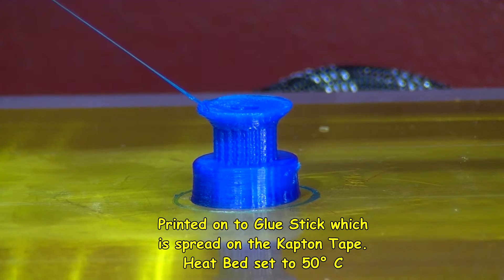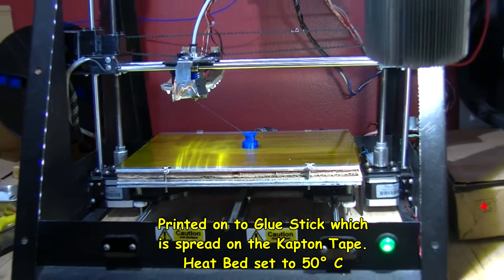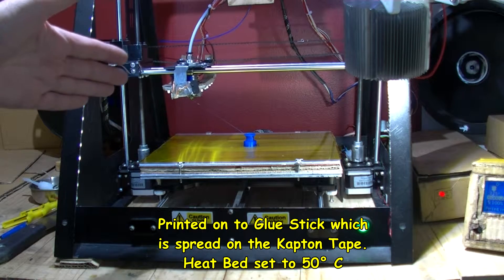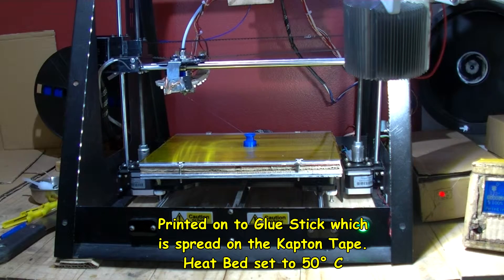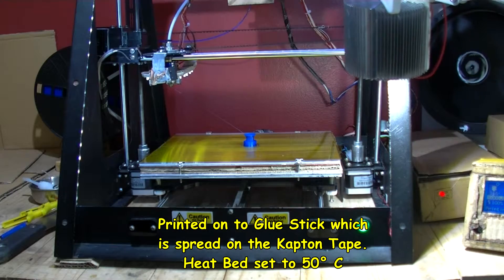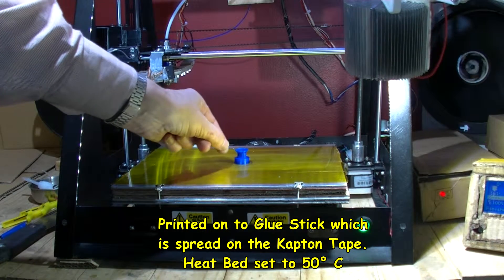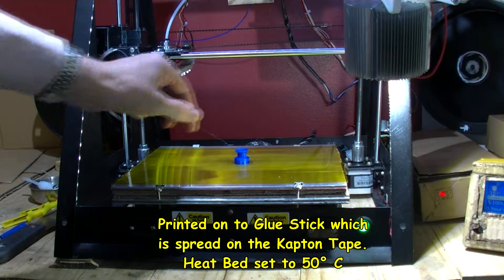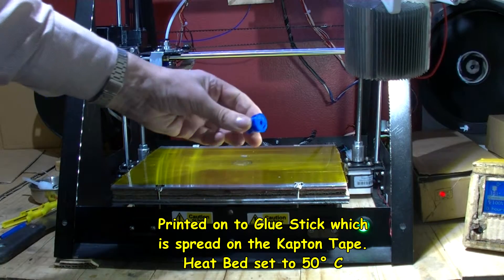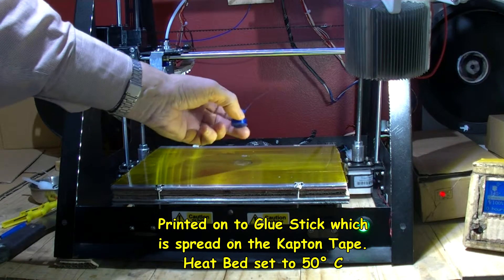So the bed should come forward and it should play tunes to let me know that it has finished. There we are. Let's see how well this is stuck. It's in 38 minutes. That had a good suction on there — good stick. It wasn't too hard to come off though. It felt good. It's that side — there's a bottom there.